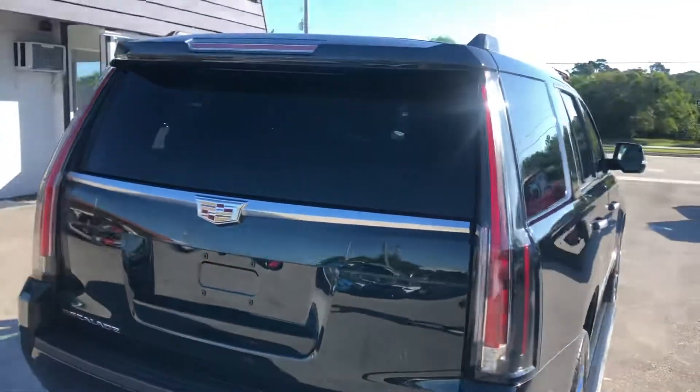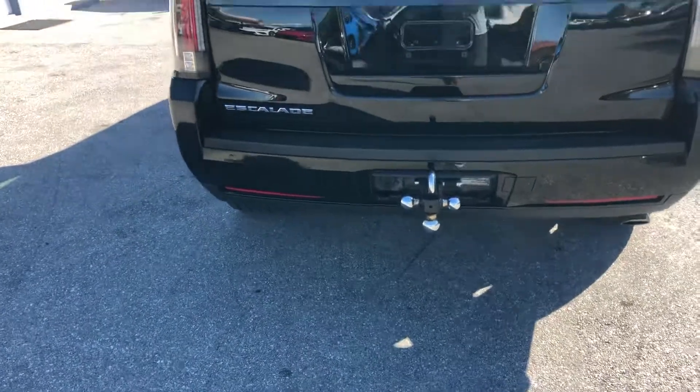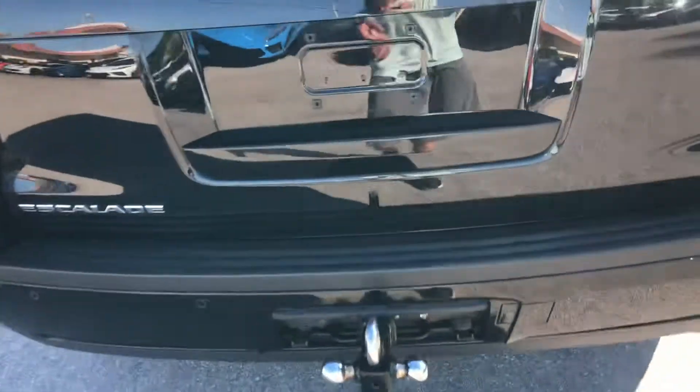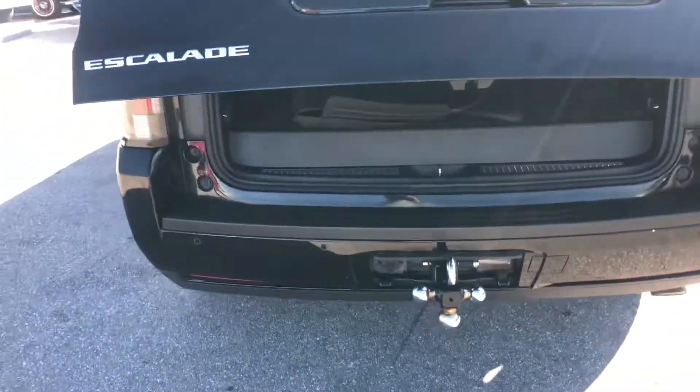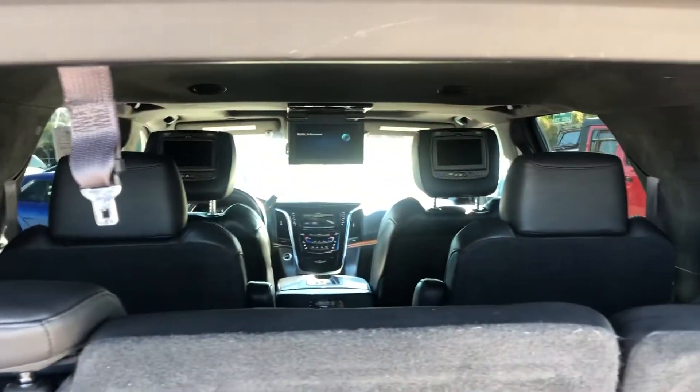Coming around now to the rear of the vehicle. Take a peek in the storage compartment — it is three rows. We do have DVD players.